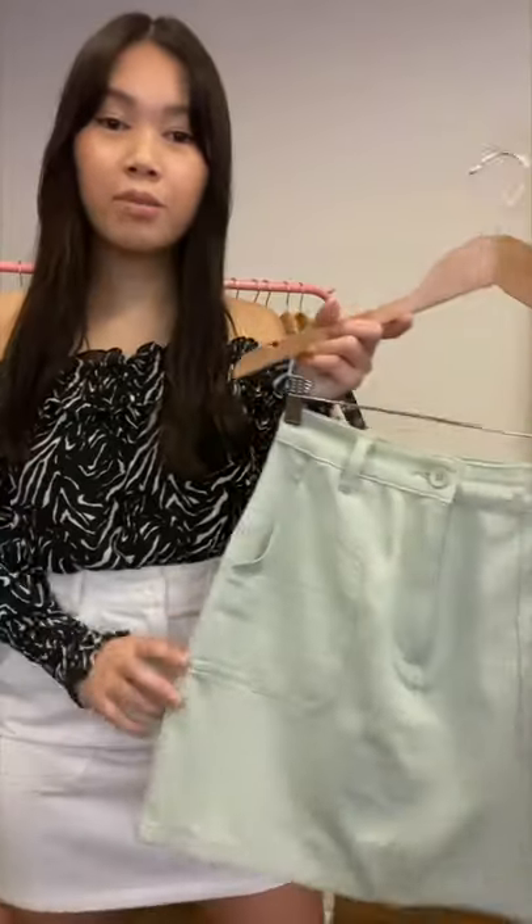The skirt that I've paired it with is the SSK 329B. It's very versatile — it has the front fly with the belt loops and also the exposed pocket details. The fabric on this one is a denim fill fabrication, and this is the white color that I'm wearing. It also comes in the mint.